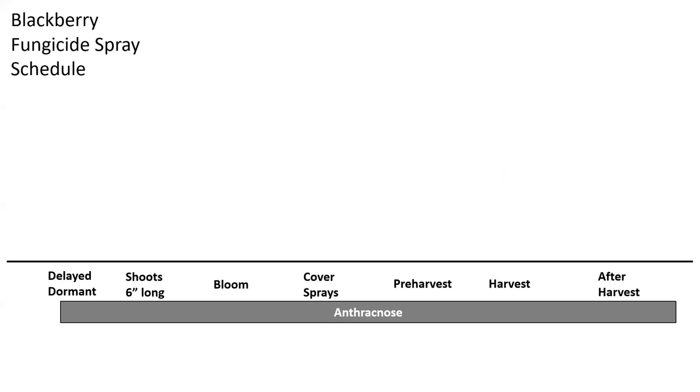Now I'm going to show you the fungicide spray schedule we're building. The first idea is to understand when these diseases are an issue — that's why we're going through each one. We're adding to our schedule at the bottom: anthracnose, all the way from delayed dormant through after harvest, is when we need to consider it.